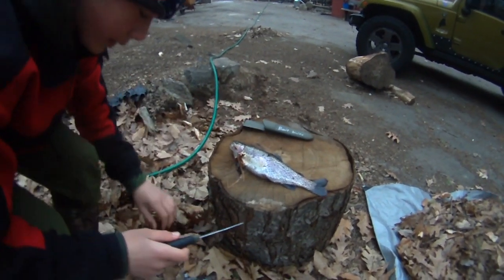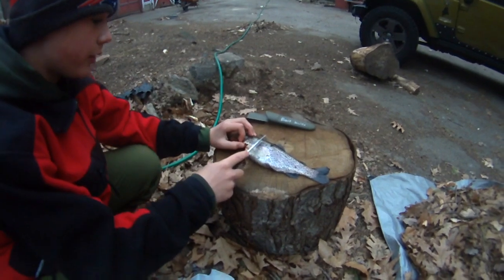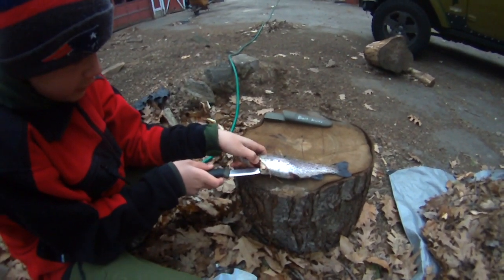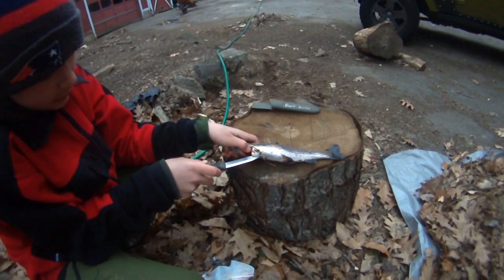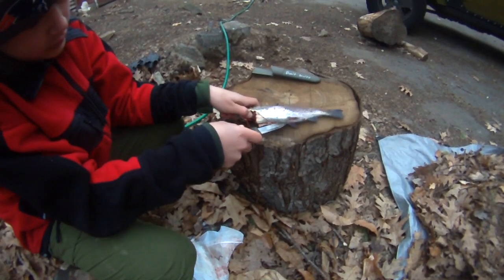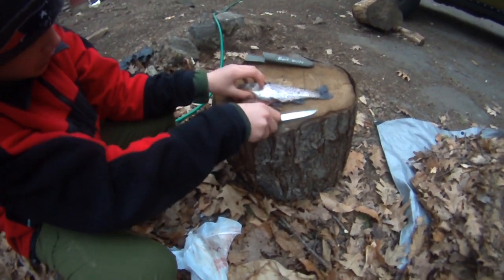Okay so we've got a couple of nice rainbow trout we want to fillet. I figured we'd show you guys how to do this. So first we're gonna gut it — just cut right down his stomach.